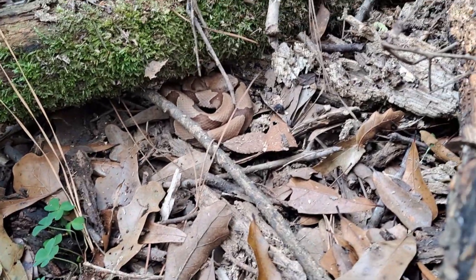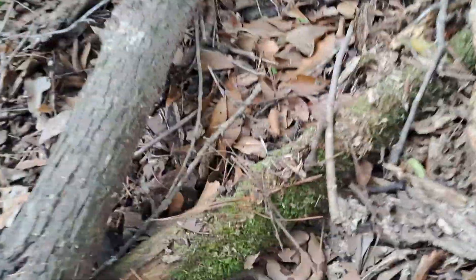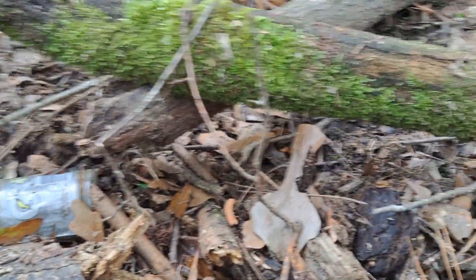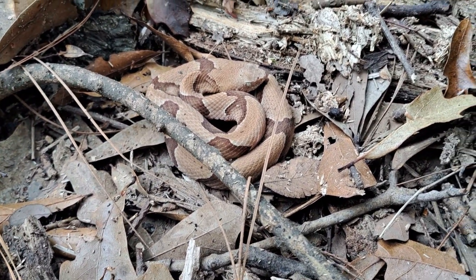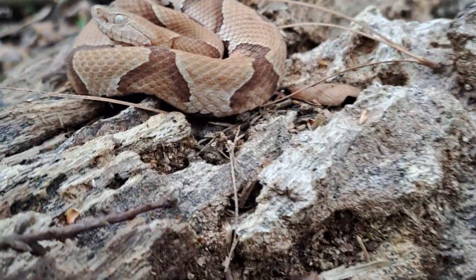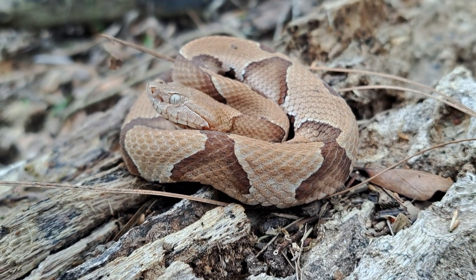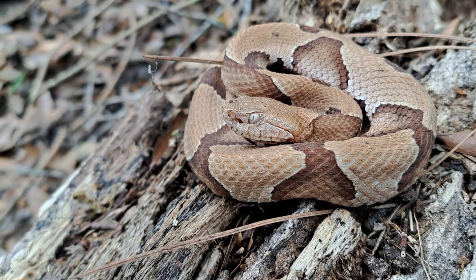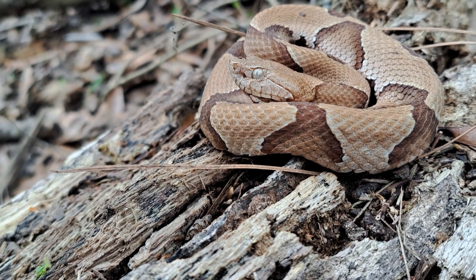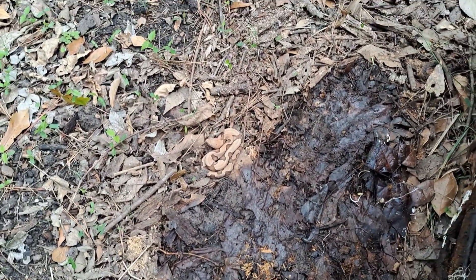Look what we have there — another little cozy Agkistrodon contortrix. A chilled-out little fellow here. You can see his loreal pit right there between the eye and the snout — that is how they sense their prey through their heat signature. Very cool, these guys are awesome. They do have hemotoxic venom.